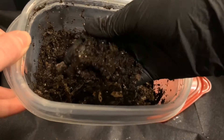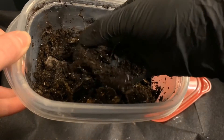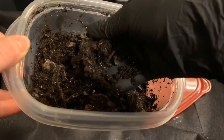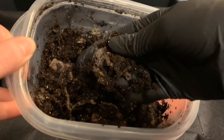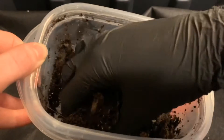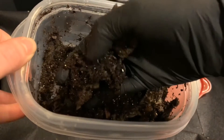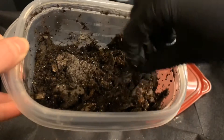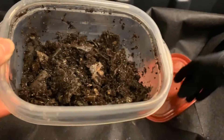Here's that banana peel that I had in here, and there's some more babies — looks like two more. I'll probably add a little bit more food to this today, and a little bit of moisture. It's not dry, but it could probably use a little bit more.